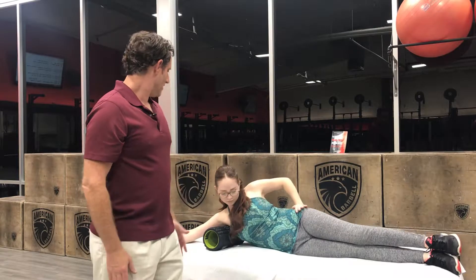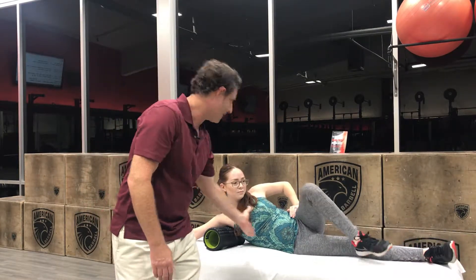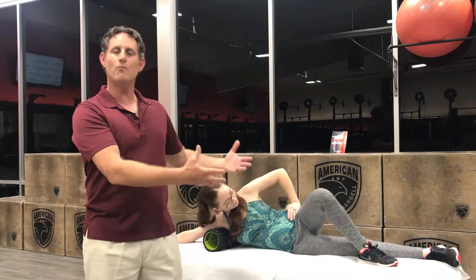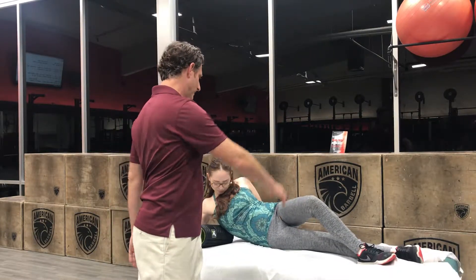Go on your side, start from your armpit, and you're going to roll the muscle down all the way to your lower back. Make it easy at first by putting the top foot down, and then when you want more pressure, go foot upon foot, make your leg straight and go leg upon leg.